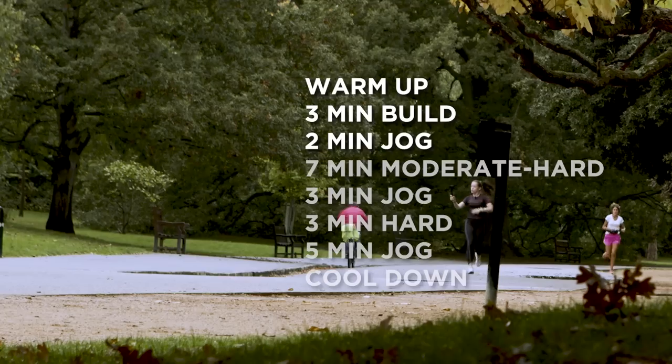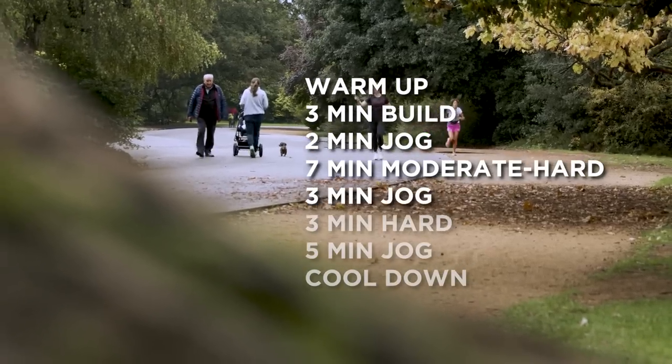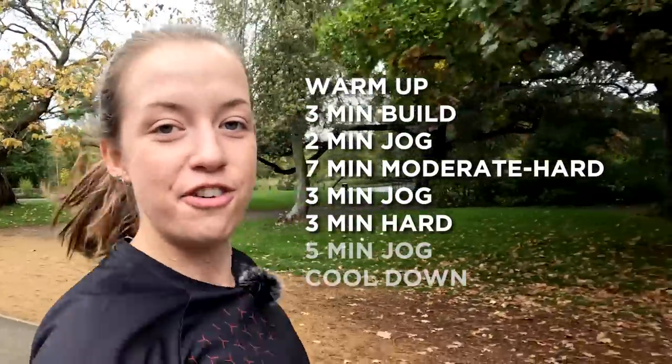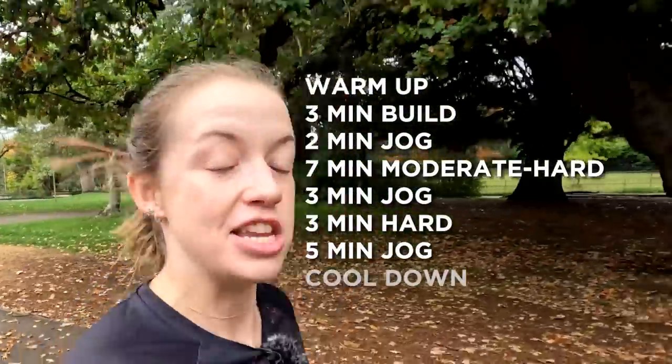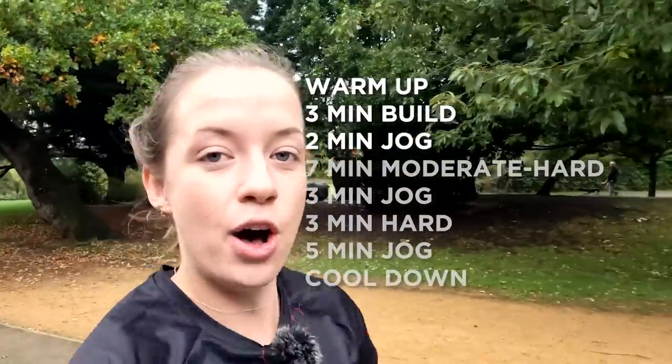Then you go into seven minutes of moderate hard, that's followed by three minutes of recovery, then you do three minutes hard, then you have five minutes of jogging recovery, and then you can either go into the cool down, or if you want to, you could repeat that whole section again.